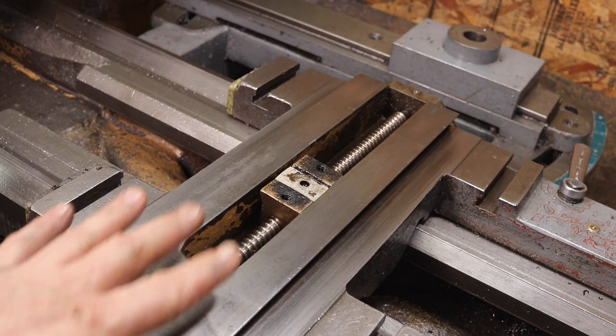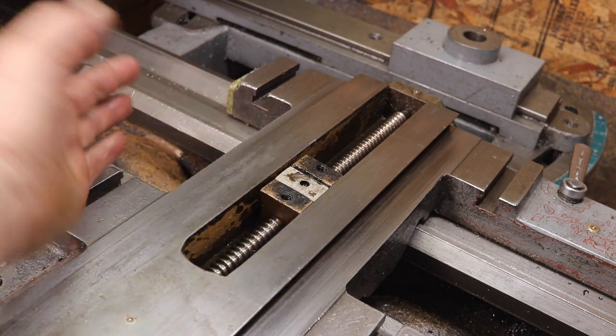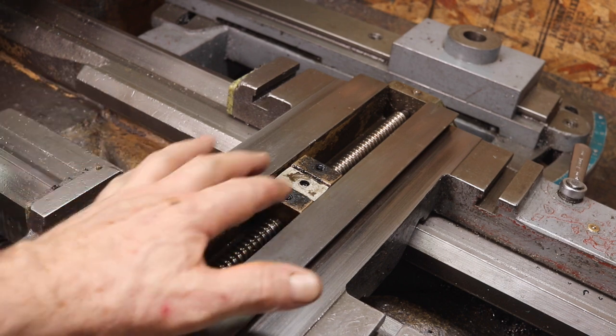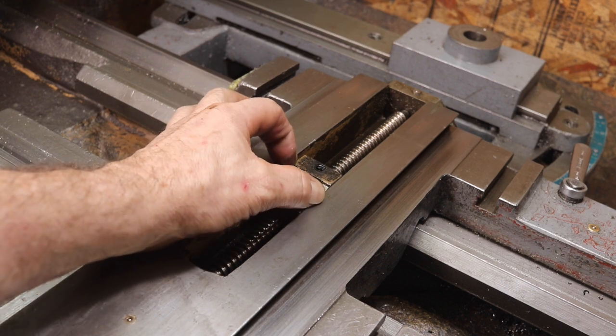So I have the cross sides removed, but I thought I'd show you this. This is a cross. Nothing like getting off track, but the only way to see this is if I have this apart, and I don't take this apart too often.